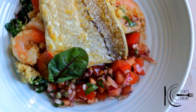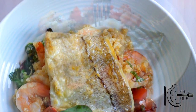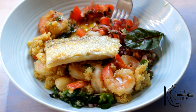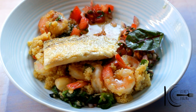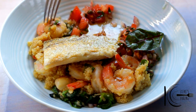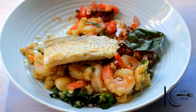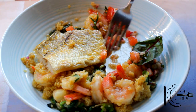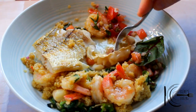So there you have it — a quick, stunning, simple, delicious meal that you can make at home in no time. Let's tuck in. Mmm, oh yeah. Some of that quinoa. I absolutely love that salsa, it's so simple but it goes so well.